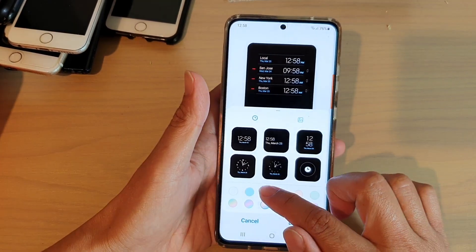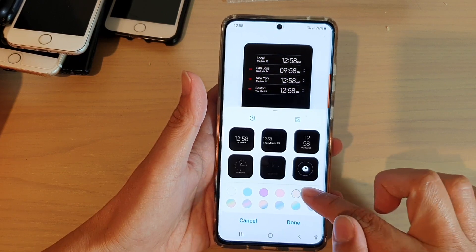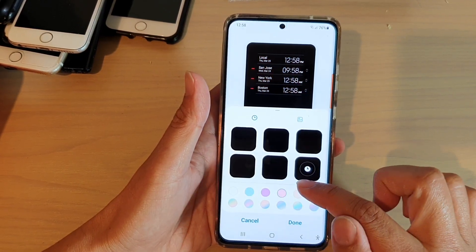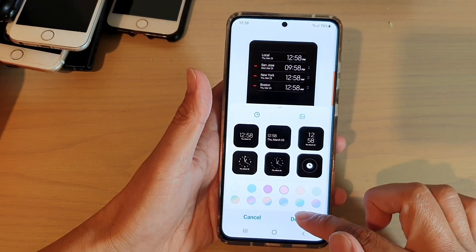Now, you can also change the color of the clock. I'll choose, say, kind of pinkish. And then tap on done.